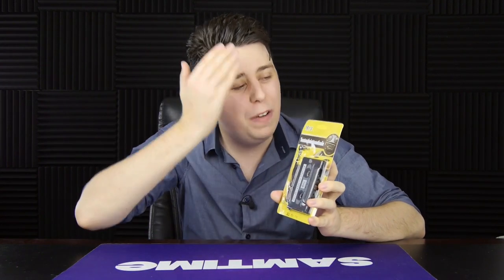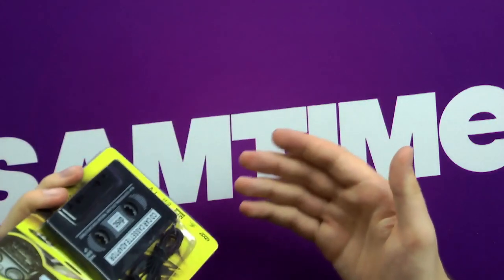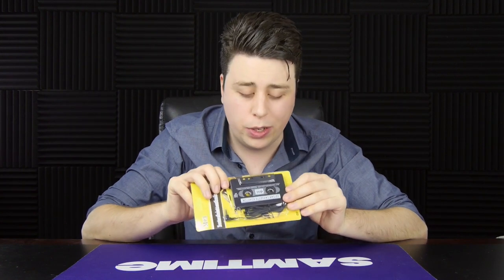Hi, I'm Sam Tucker and welcome to another Honest Unboxing video. Today, you know you have your AAC to MP3 converters, you have this to that converters, but have you ever heard of an MP3 to cassette tape converter? It's some sort of weird magical device. I have no idea how it works. I'm pretty sure it is legitimate voodoo magic.